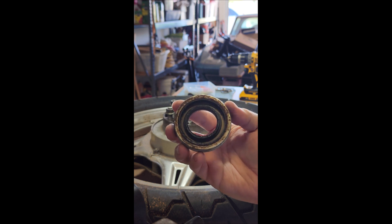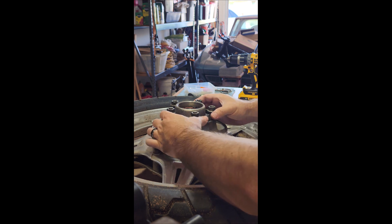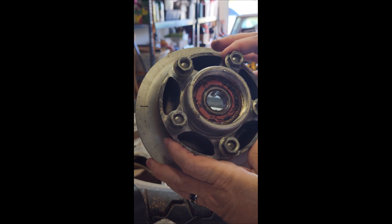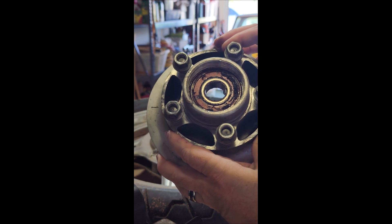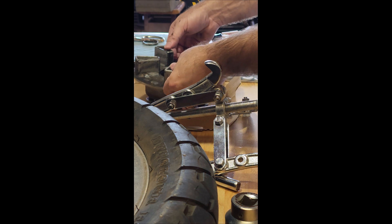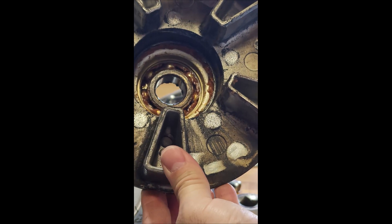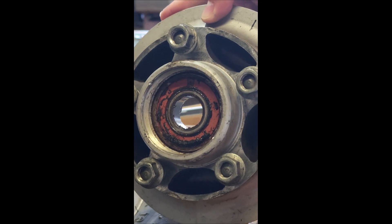Looks pretty gross in there — not too bad, but I think this is the original because it doesn't look like it's been staked twice. Now it's a matter of trying to get that out, but that's the next step. There's the bearing, and obviously this is what I showed you before from the other side. I need to get the bearing out.